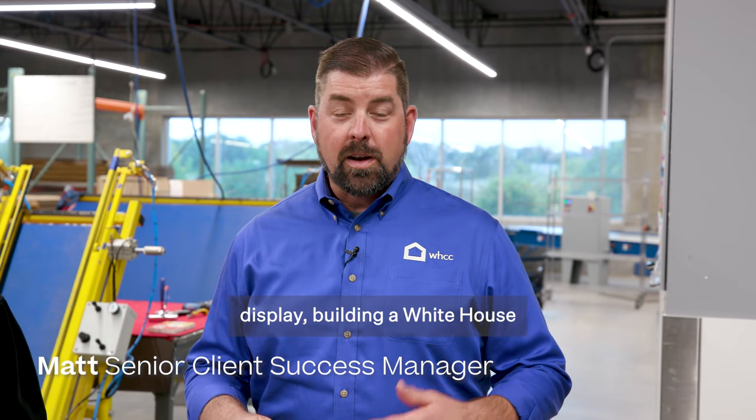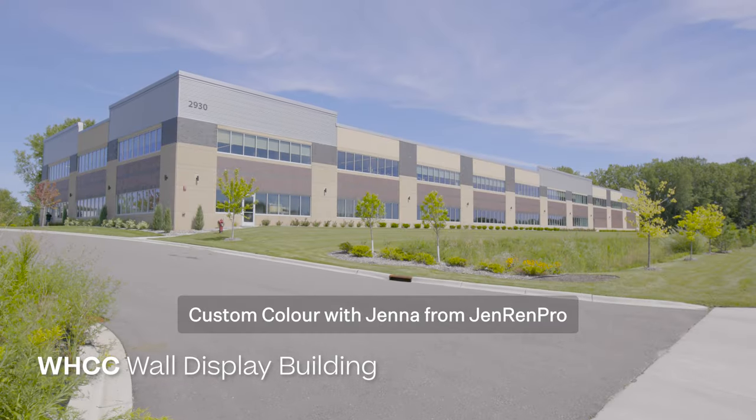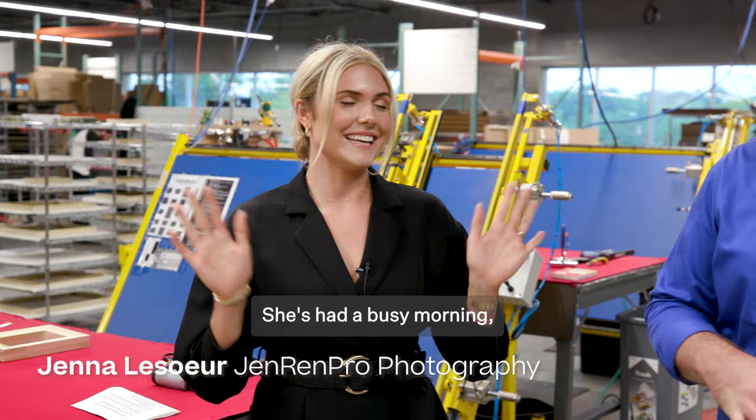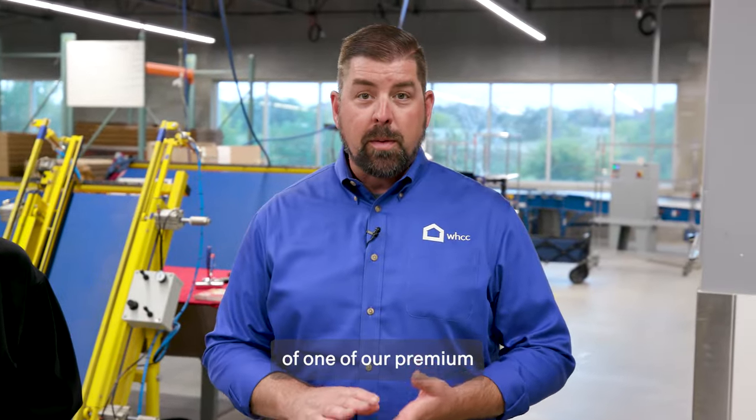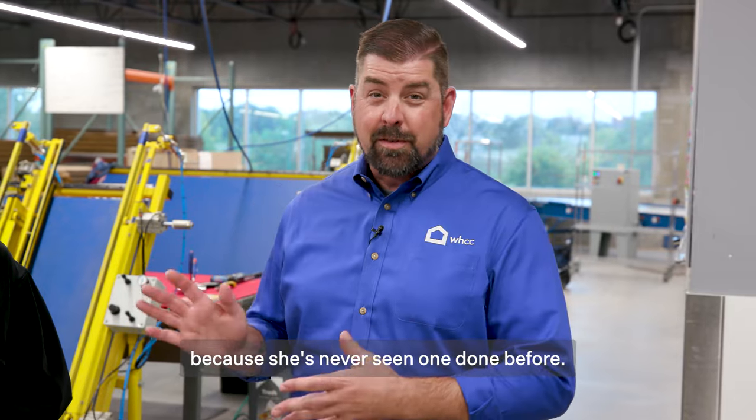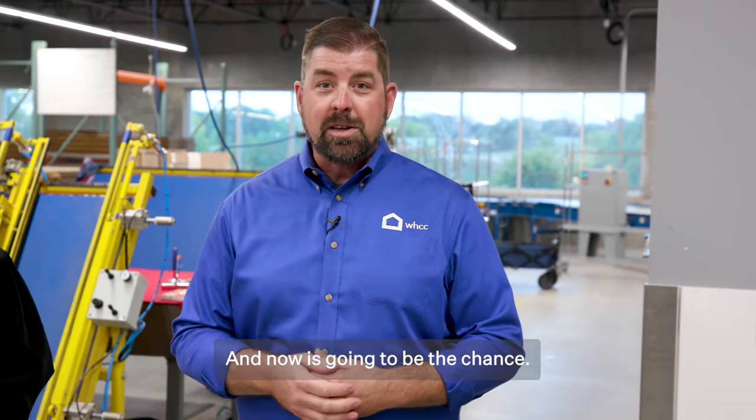We're now hanging out in the wall display building at White House Custom Color with Jenna from Jenren Pro. She's had a busy morning but we're going to go through and do a demo of one of our premium gallery wraps in a float frame, because she's never seen one done before and now is going to be the chance.